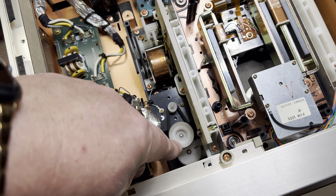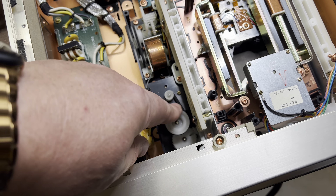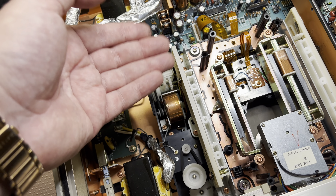So this one motor pushes the tray out and in, and this motor pops the tray itself up and down.